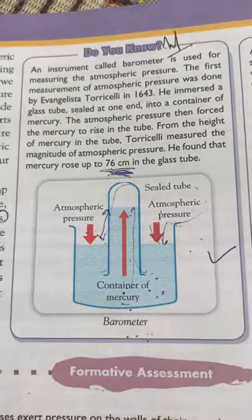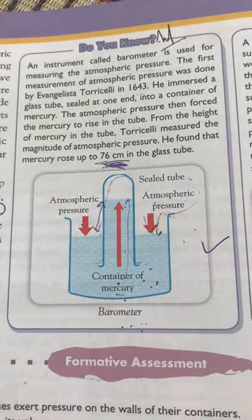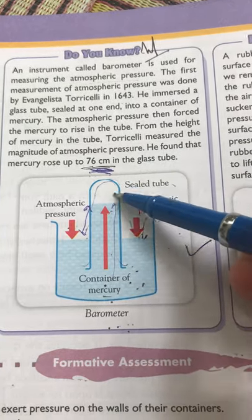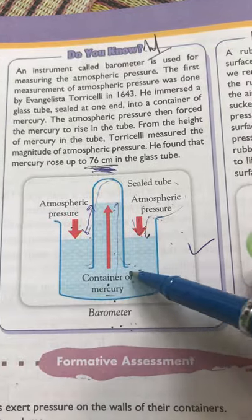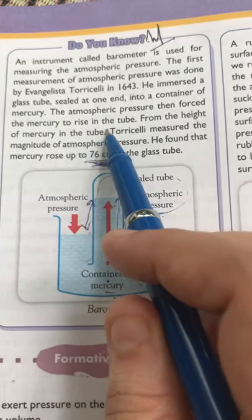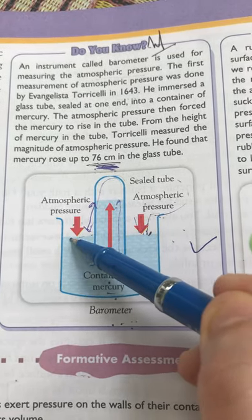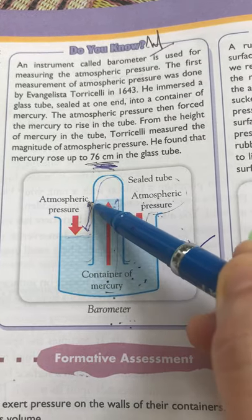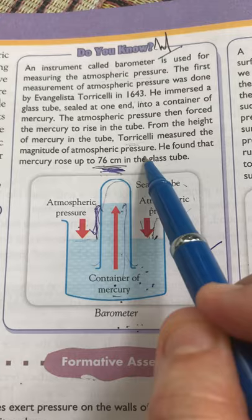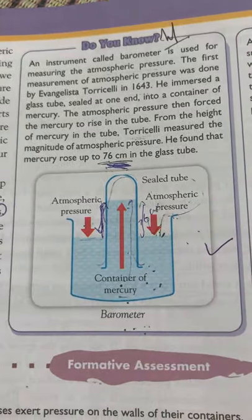Torricelli took a glass tube sealed at one end and immersed it into a container of mercury. As you can see in the picture, the blue color represents mercury in the container. Due to atmospheric pressure, the mercury was forced to rise in the tube. The liquid level rises to a measurable height, and Torricelli found that the mercury rose to a height of 76 centimeters.